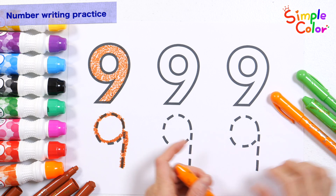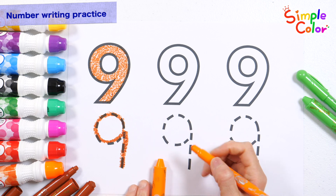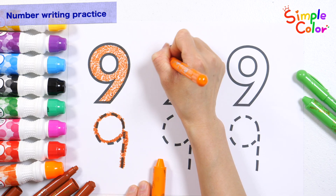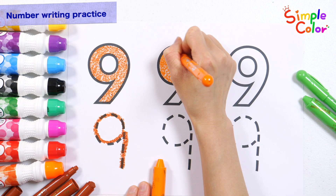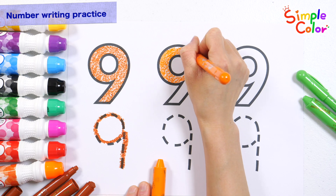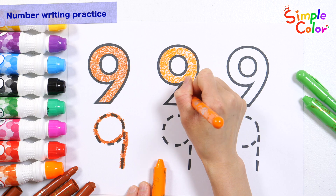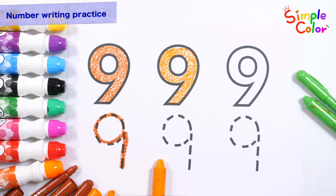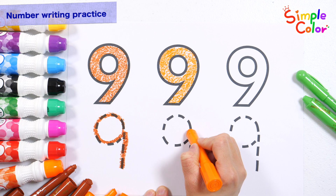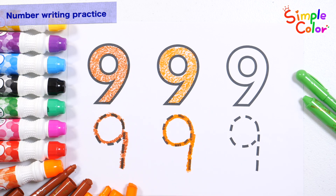Color the number in the middle orange and write it down. 9! Very good!